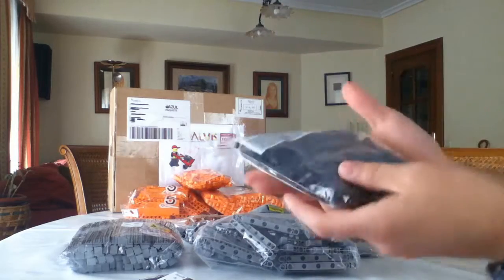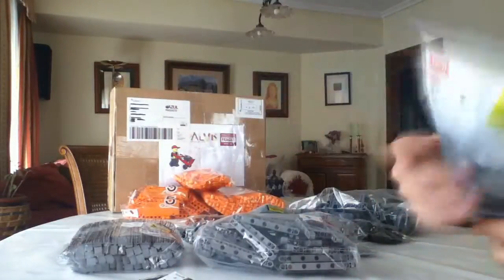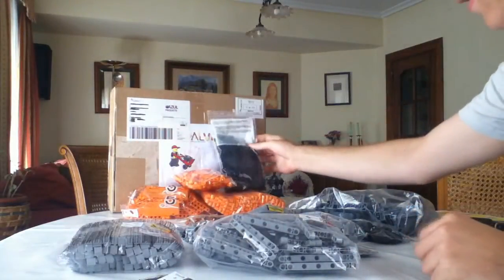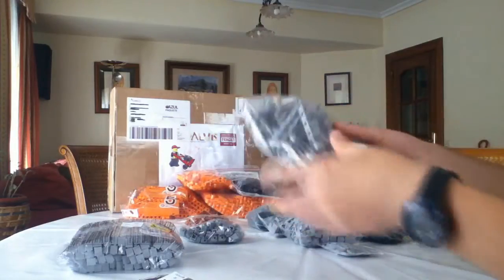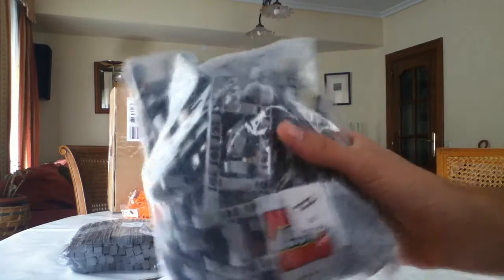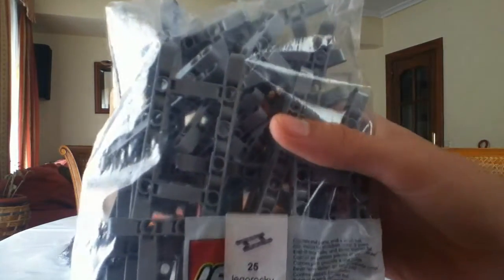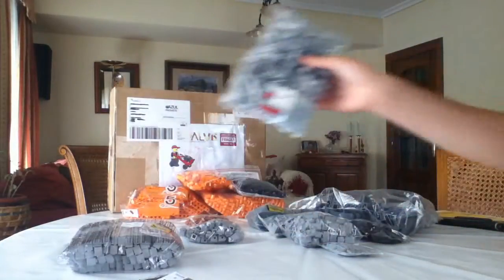This is for my military models — Lego chains, almost 1,000 Lego chains. Very useful, I love them. Then we have Lego Technic frames, 25 of them. Really useful, they cover a lot of space.